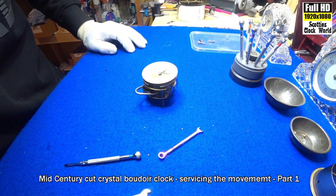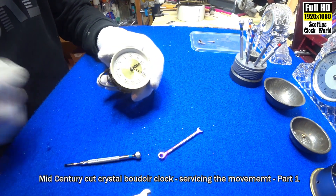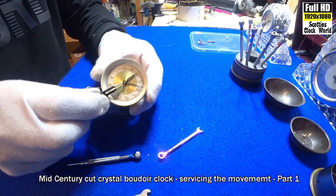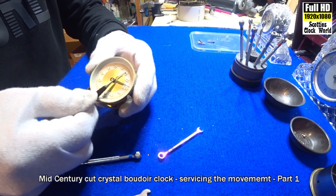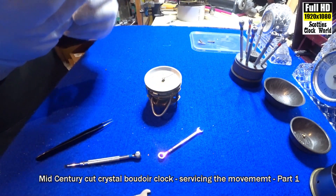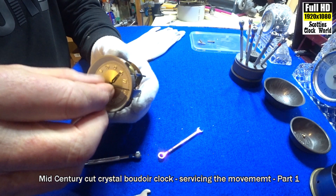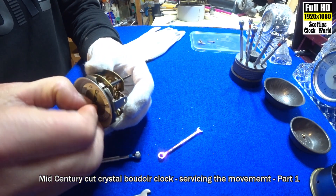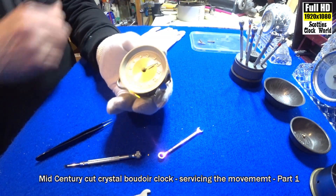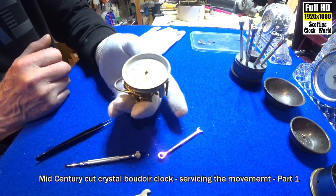Now we'll take the hands off — we'll use a pair of tweezers for that. Turn that light off, it's a bit bright. Slide them under and gently lift up. A bit tight — I'll have to use my fingernails. You don't want to snap the hand off the collet. Minute hand off; now down under for the hour hand, being careful not to scratch the face. There we go, they're both off.